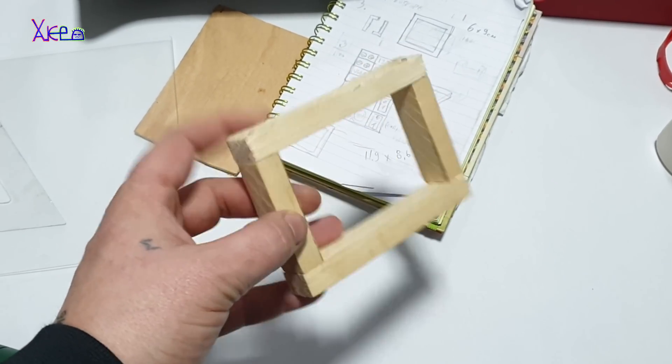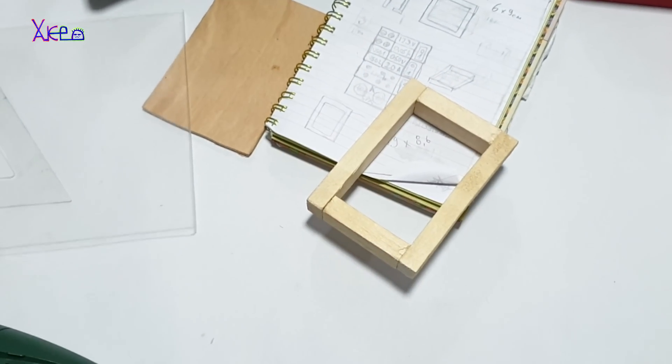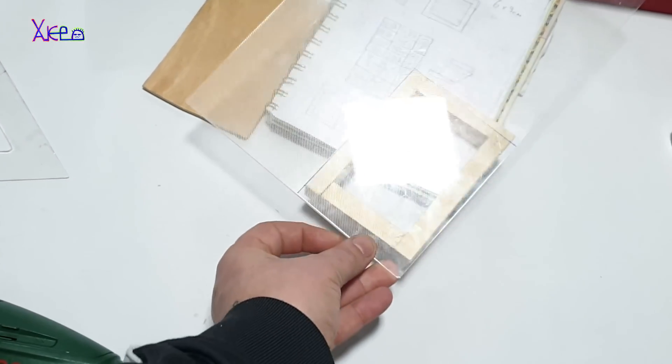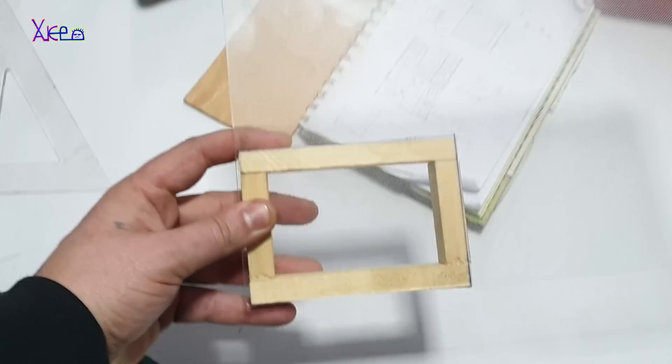Let's continue with building this homemade power bank with lots of functions. It all starts with this small-size wooden frame, and I will later use transparent plastic pieces — both of them for making the sandwich structure: two plastic pieces with the wooden frame between them. Super cool!